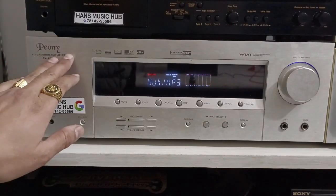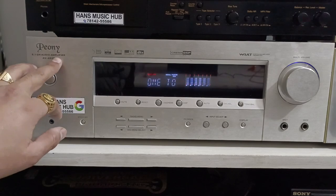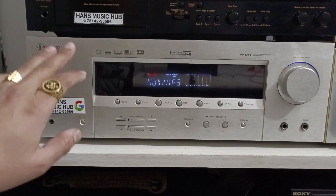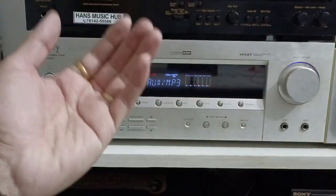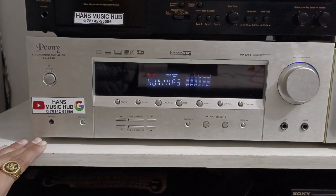Here we have the PUNY Company brand. Model number 5.1 CH Audio Amplifier AB-453F with Cinema DSP Digital. The condition is excellent.